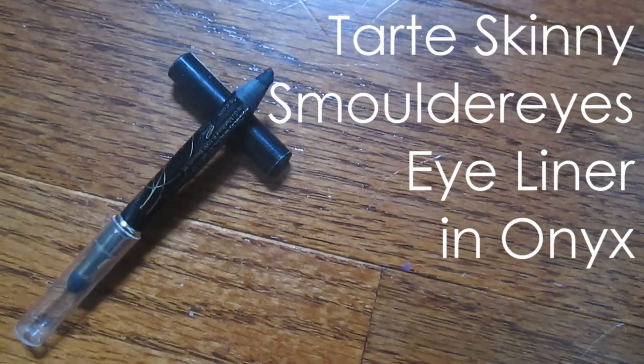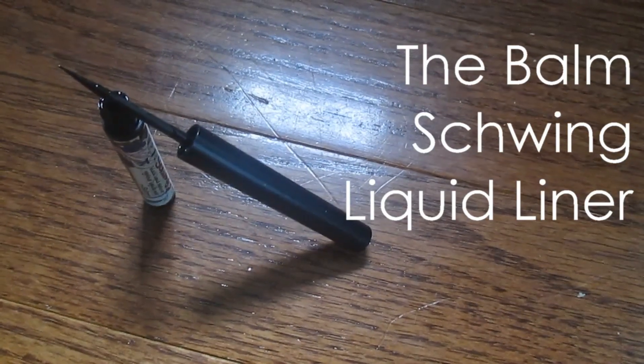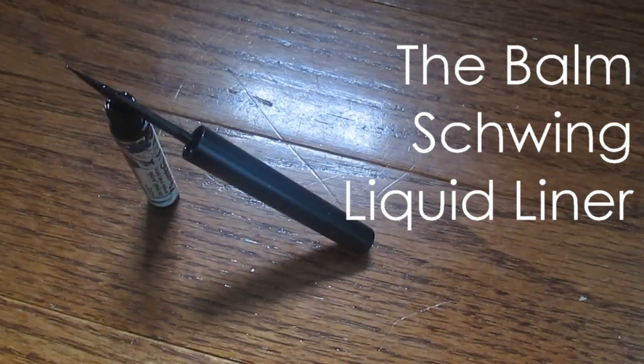I'm taking a creamy black eyeliner pencil and lining my waterline and tightline with it. Then I'm using a liquid liner to create a very dramatic winged liner.